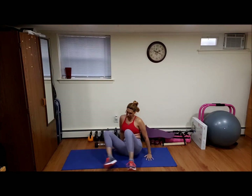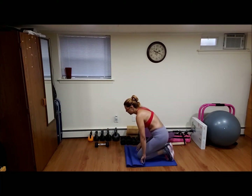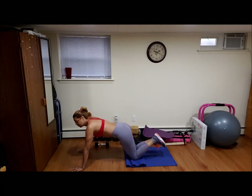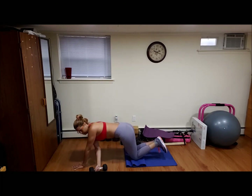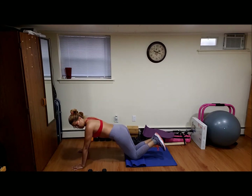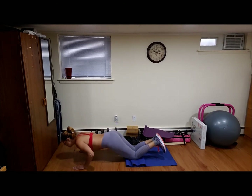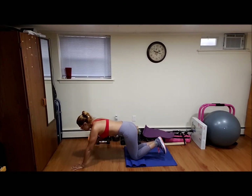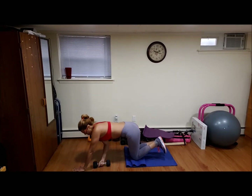So now we're going to do the kneeling push-ups to drag. Ten of this, ready, go. One, two, three, four, five, six, cuatro más, seven, eight, keep your abs tight, manténgan las abdominales tensas, uno más, and that's it.